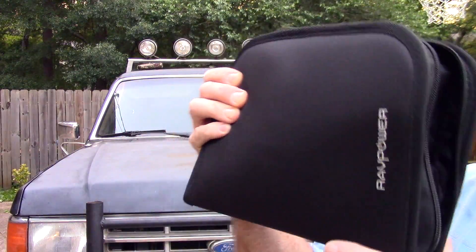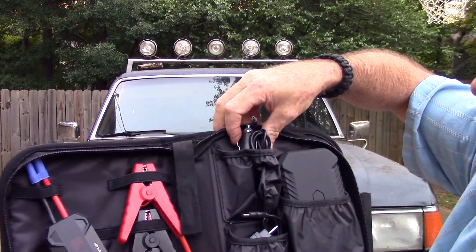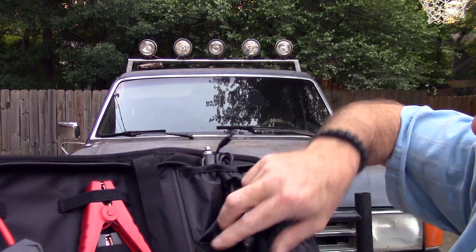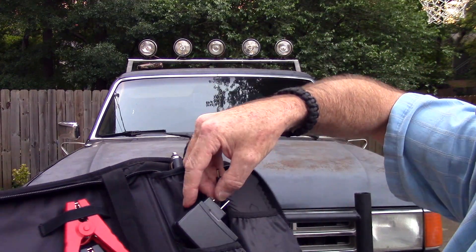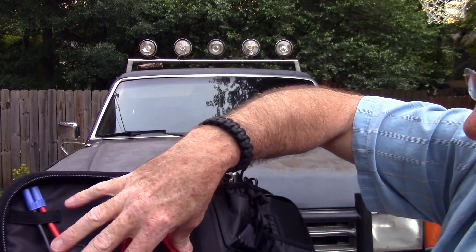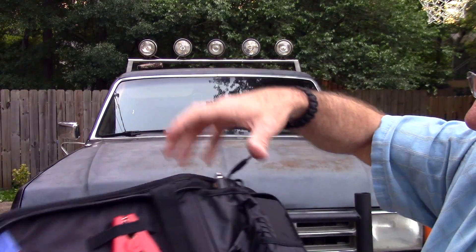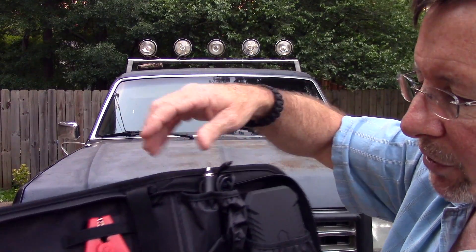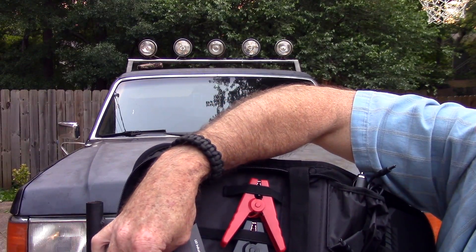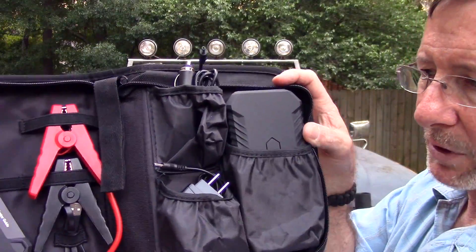It probably wouldn't fit in a dash but it'll fit under your seat most of the time. It's got the power pack, a charger that goes to your power port to keep it charged up, and also an AC charger. Then it's got your jumper connectors. It also serves as a power bank so you can charge devices with it - it comes with a mini USB charging cable and you can plug your iPhone or whatever into it too.